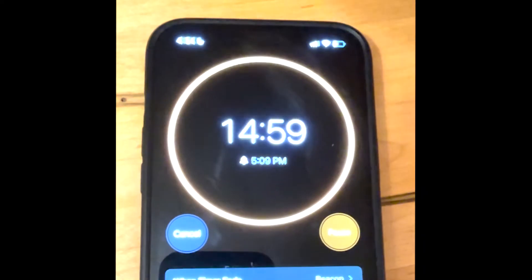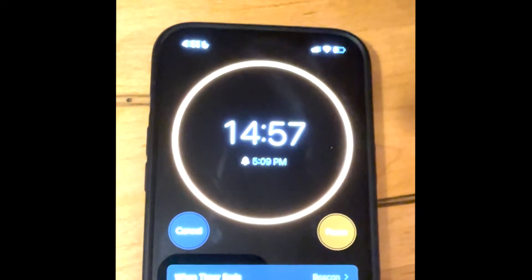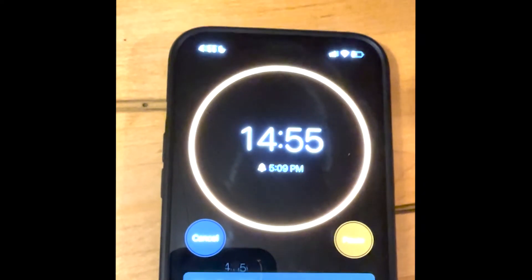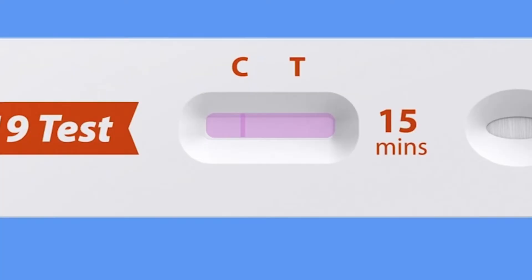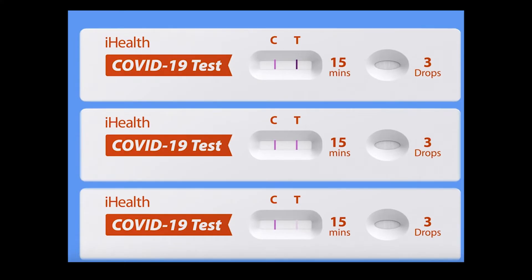Wait for 15 minutes. If you wait for longer than 30 minutes, your result will not be accurate, so only wait for 15 minutes. A negative result will show one line, like this. A positive result will show two lines. These are all examples of a positive test result.